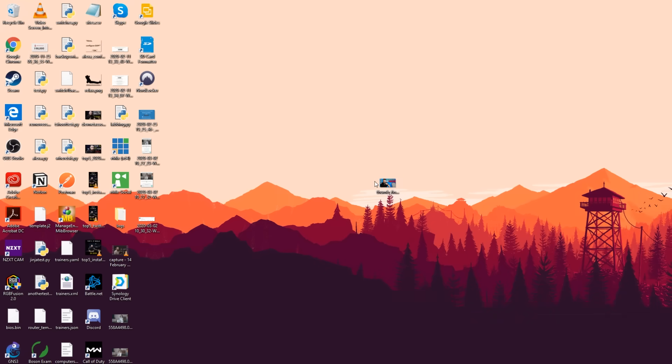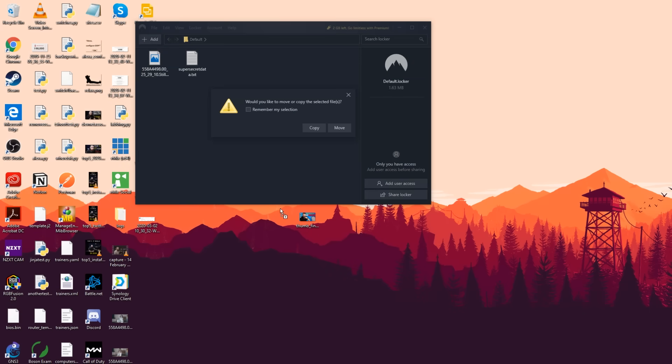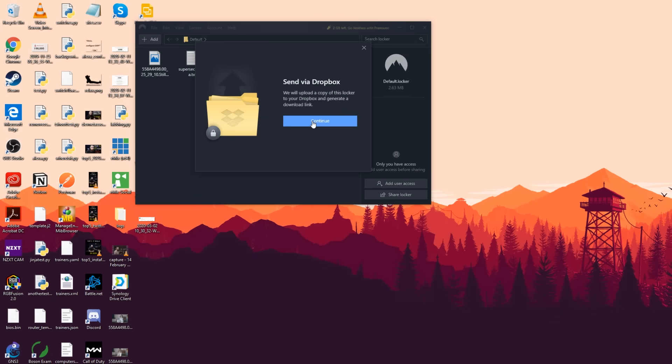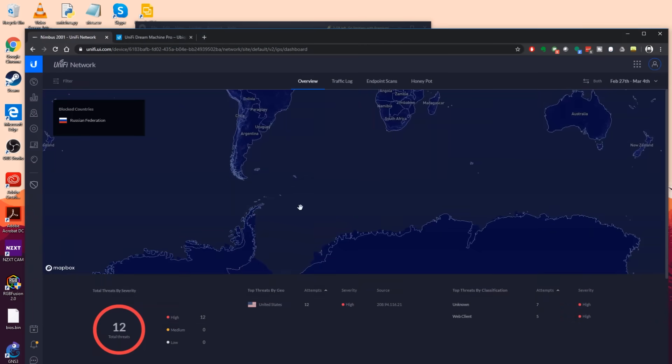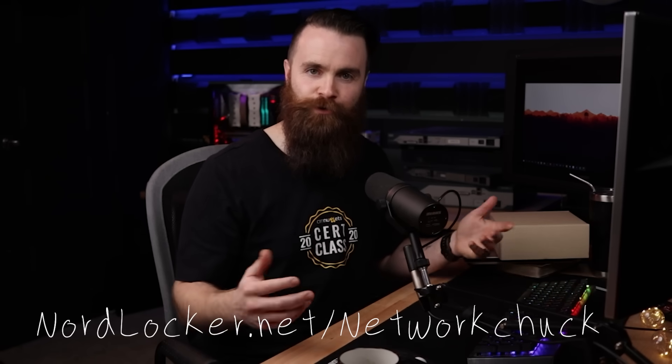Let me show you real quick. I have a thumbnail picture here — I'm going to encrypt it. I'll launch NordLocker, jump into my locker, and all it takes is grabbing a file and dropping it in. I can copy or move it, and it's safe. When I want to upload to Dropbox or Google Drive, I click 'Share Locker, send via Dropbox,' it creates an encrypted copy, and only people I grant access to can see it — not Dropbox or Google. NordLocker is free up to 2 gigabytes. Click the link below — nordlocker.net/networkchuck — or use coupon code 'networkchuck.' Thanks to NordLocker for sponsoring.